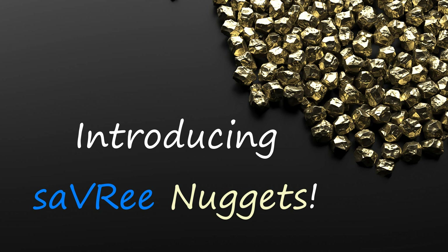Hi guys and girls, John here from Savary.com. I just wanted to do a very quick video here to tell you about some changes that are coming up to the YouTube channel.